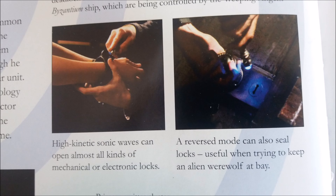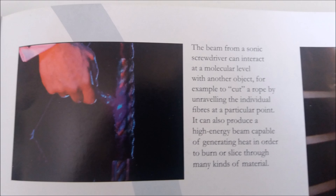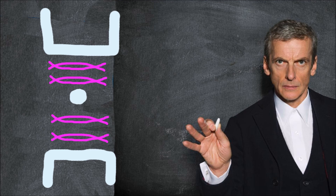So the sonic screwdriver uses sonic waves to move stuff. But how does it cut rope? Quoting again from the Doctor Who Visual Dictionary: 'The beam from a sonic screwdriver can interact at a molecular level with another object — for example, by cutting a rope by unravelling the individual fibres at a specific point.' Can sound waves unravel fibres? Technically, no. What they can do is move molecules. With the science we have today, moving the molecules in a specific pattern or using two opposing waves would be a starting point for cutting the rope.